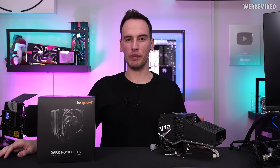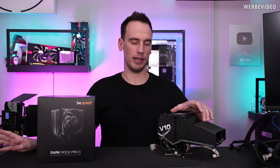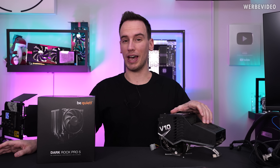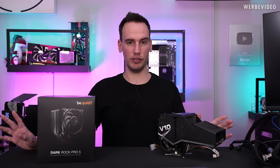Hi and welcome back to a new video. Today we will look at something that could almost be called a hardware legend — it's the CoolerMaster V10, a so-called hybrid air cooler that was introduced to the market in 2009, so 14 years ago.